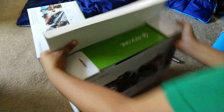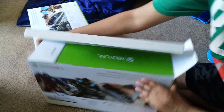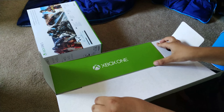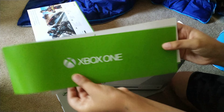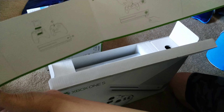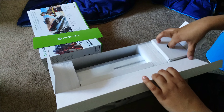Let's do this, I cannot wait any further. Right when you open it you get this little pamphlet that says Xbox One. Turn it around — it says Xbox One — lift it up, there's the quick start guide that teaches you how to set it up with the controller.